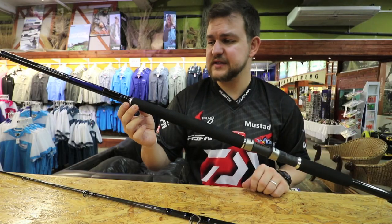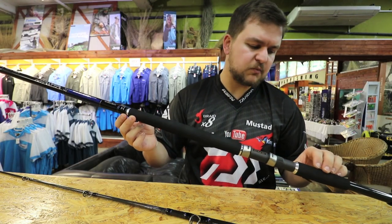It's a very beautiful stick to look at. Much like the rest of the Saltist range, it's pure quality.